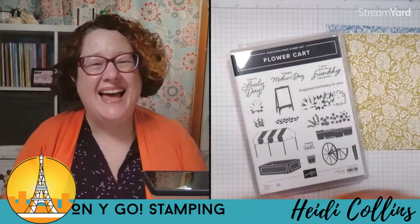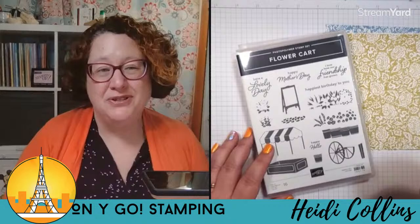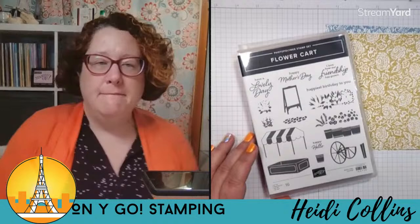If this is your first time here, hey welcome! So glad you joined us. I hope you'll hit that subscribe button so you always know when I go live. If you haven't met me before, I am Heidi with Onigo Stamping and I'm going to help you reconnect with your inner artist so that you can use stamps, ink, and paper to create beautiful handmade cards and gifts. And that's what we're doing tonight — we're going to make three handmade cards. Because this is the monthly card class, we make three cards. Normally I only make one card on Tuesdays, but once a month we get to make three. So it's an extra special bonus edition tonight.